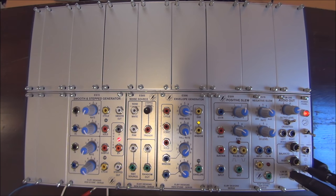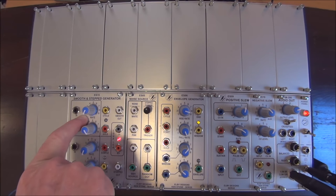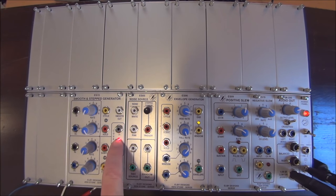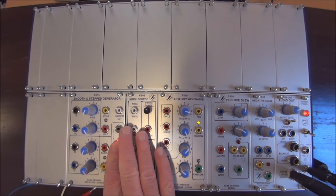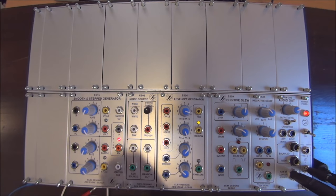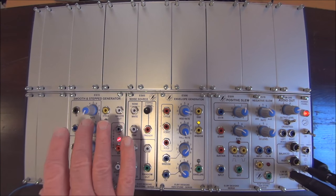In simple terms, a SSG is a compound module consisting of a Smooth-side, which is a lag processor, a Step-side, which is a sample and hold, and a Coupler, which is a simple comparator that compares the voltage value of the Smooth and Step-sides and gives a high output when the Step-side has a voltage value that's higher than the Smooth-side.